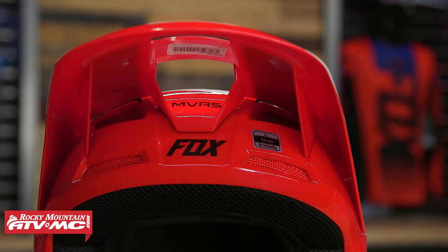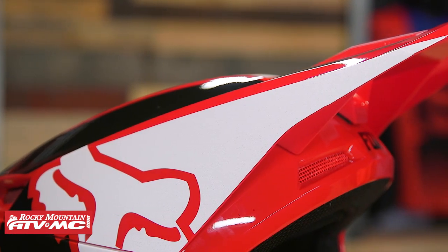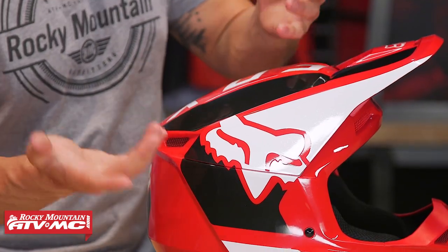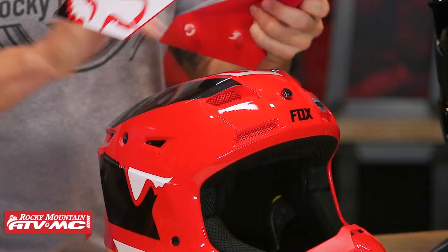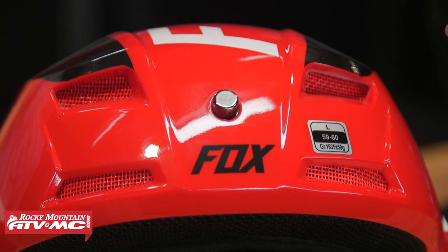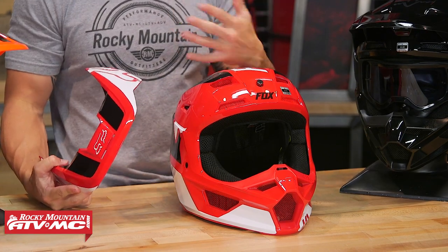As far as the visor goes, they're still using the MVRS — that stands for Magnetic Visor Release System. You have a magnet right here in the center of the visor, but then you actually have some snaps on the side. You can see there are your snaps or rivets on the side and your magnet in the front. The reason this is an important safety feature is if you do go down, you do not want the visor to cause any additional torque and pull on the rider's head or neck.